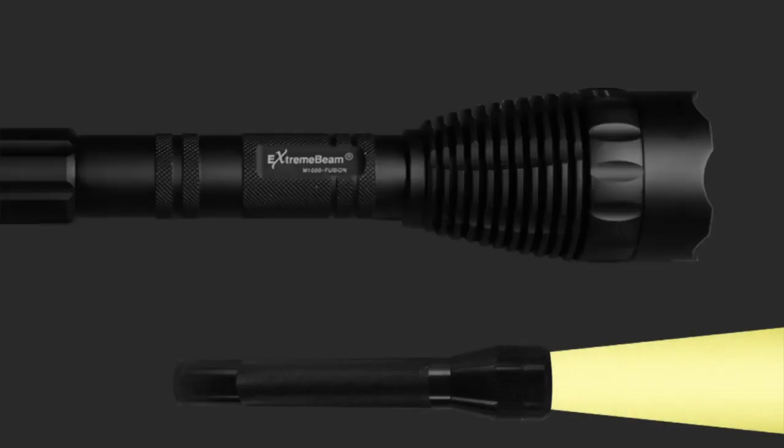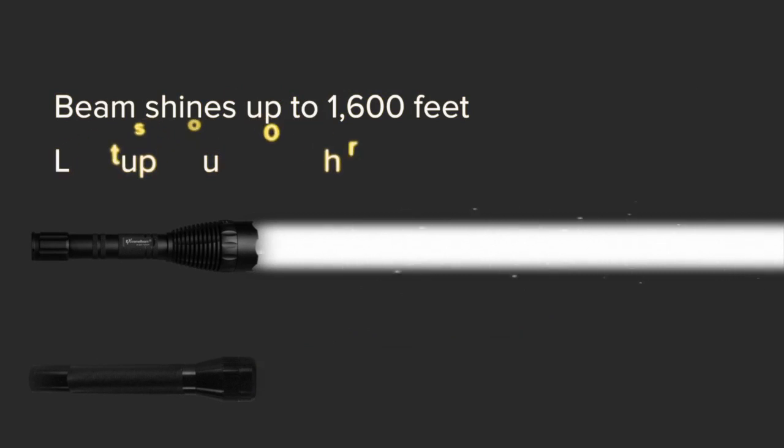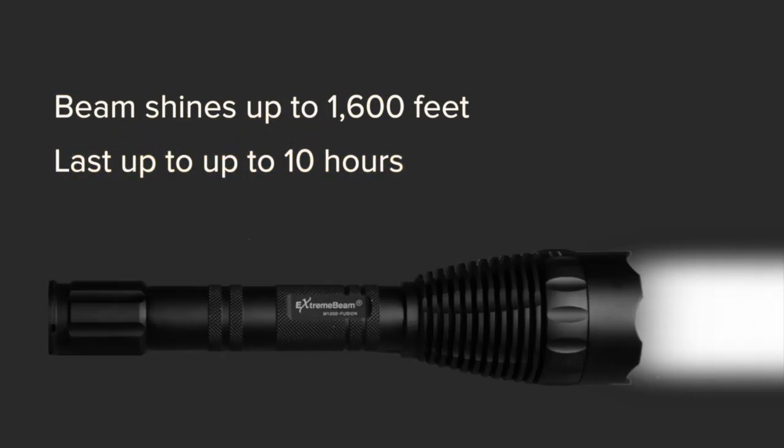This unique combination enables us to increase the visible light and lengthen the throw of the beam using less lumens. Less lumens equals more battery life — more light, longer lasting batteries.